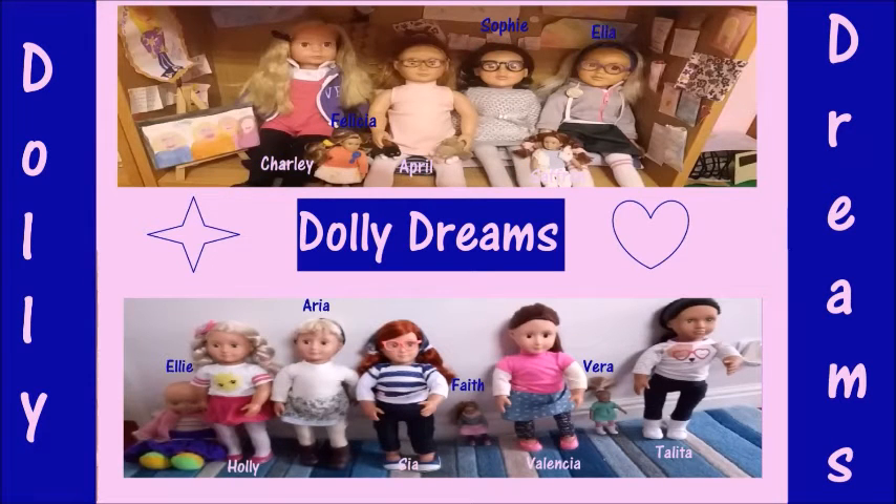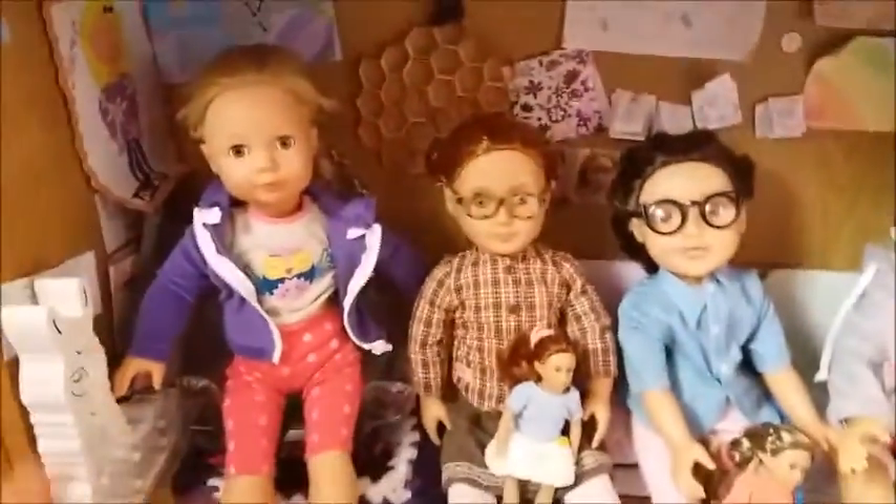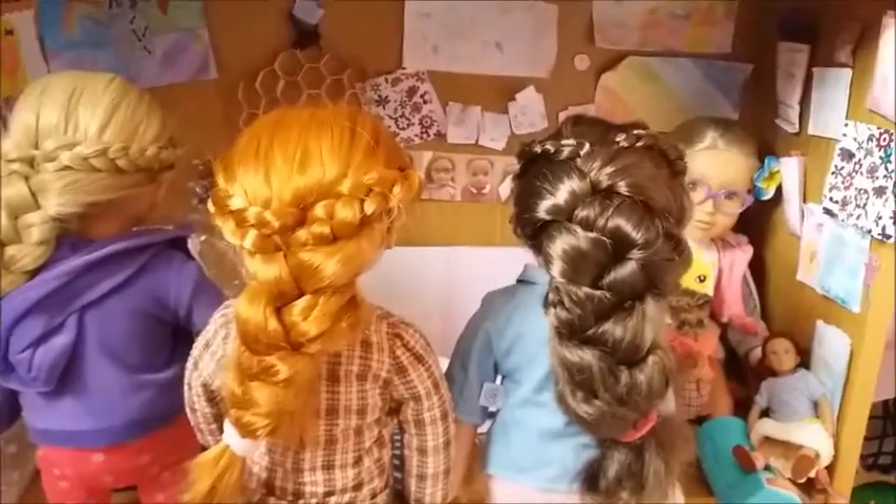Welcome to Dolly Dreams! Hello everybody, and welcome back to Dolly Dreams. Today, we're going to be showing you how to make this cute hairstyle.